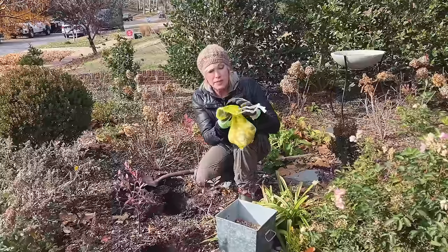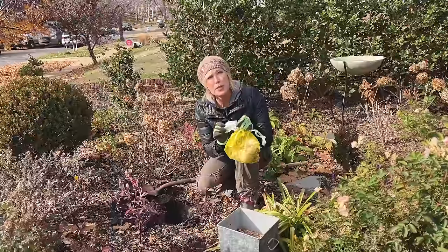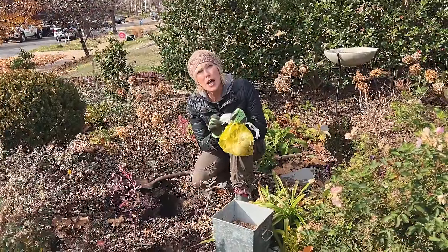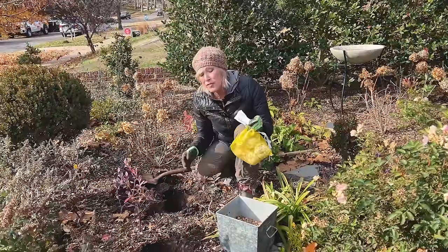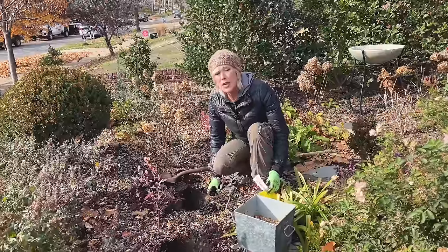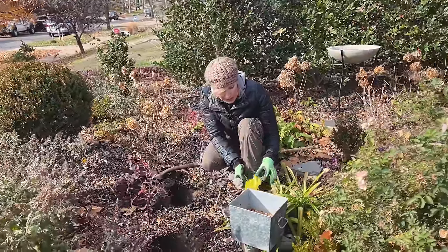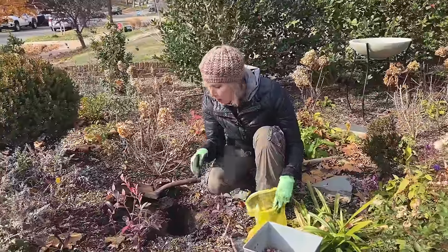These are Ambassador alliums that I'm planting right here. If they're squishy or have been sitting at a retailer that doesn't appear to be taking care of their bulbs, that's a red flag. But typically I buy them from an online source and that's never been a problem.